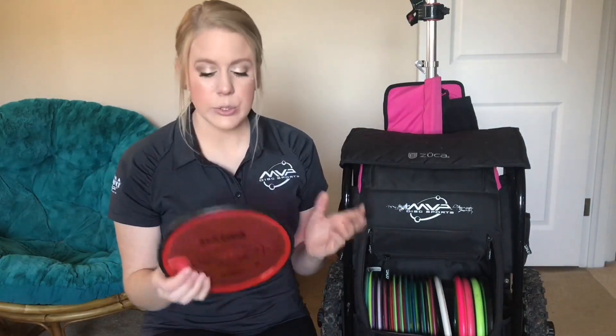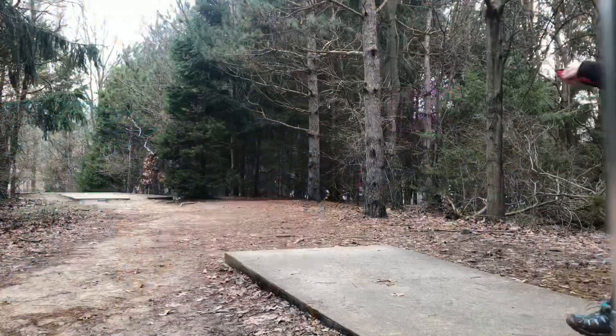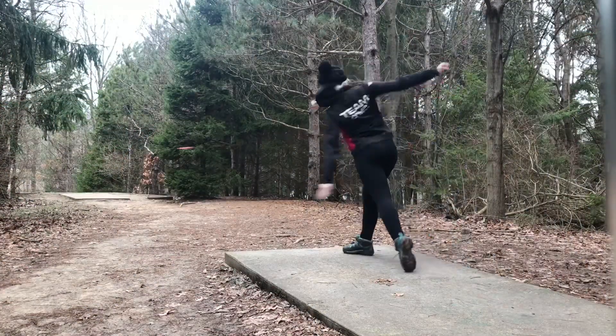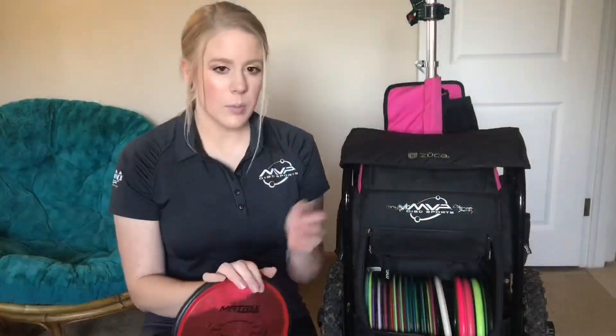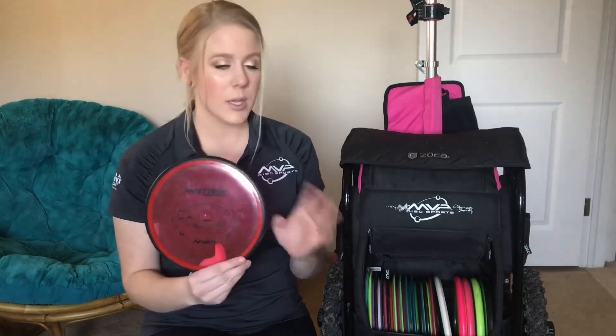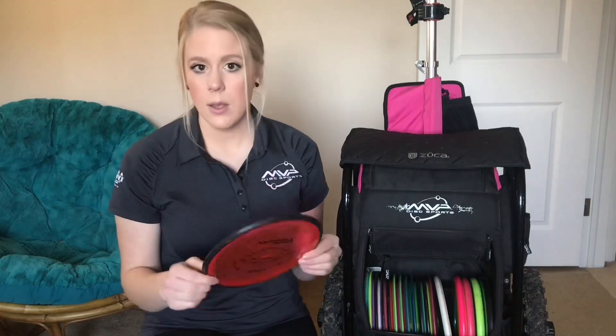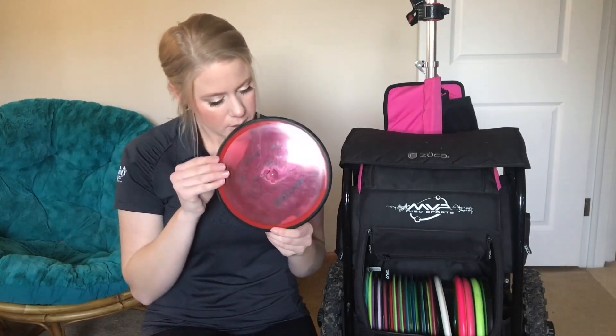Next is the Matrix, which was also in my bag last year. This is an awesome disc, very similar to the Envy — just a great straight to hyzer shot disc. Unlike my other mid-ranges, I usually pull this one out for about 300 and under. It's really reliable, always going to go straight to hyzer, and it never turns over on me. This one is 175.